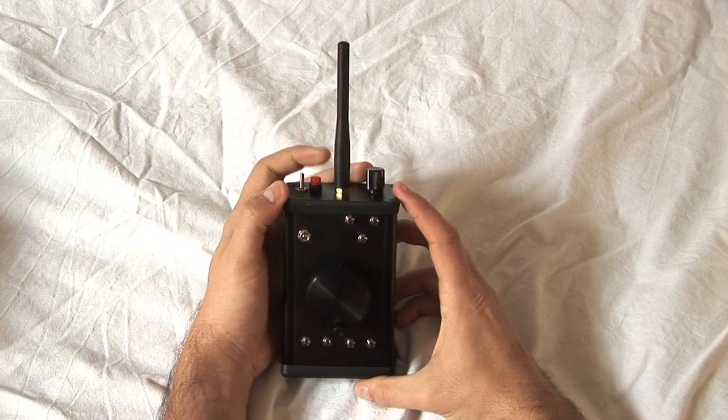Welcome to the FOVIA's operation videos. In this video, we will introduce an overview of the FOVIA's remote follow focus transmitter.